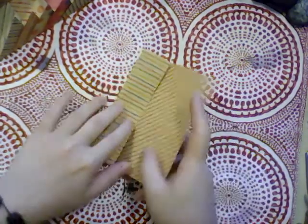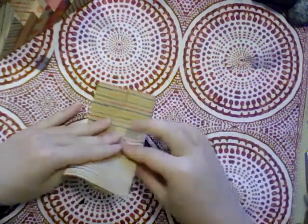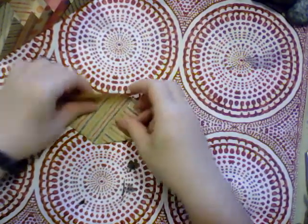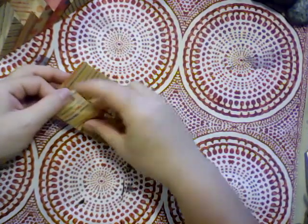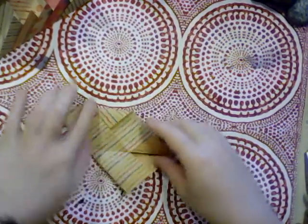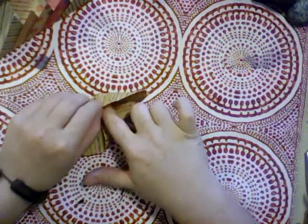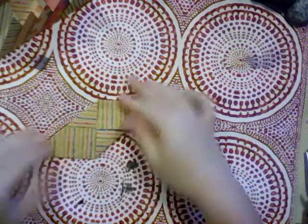Take and fold it in half, fold each of those half sections in half, then fold it in half in the opposite direction, make some triangles, and open those triangles back up.